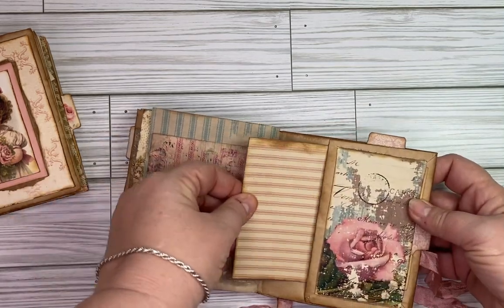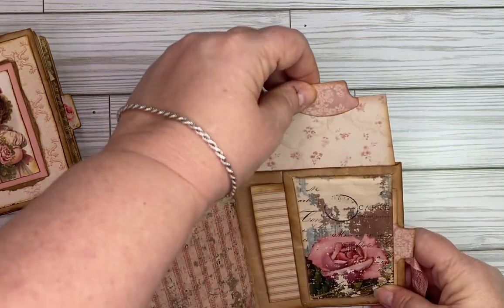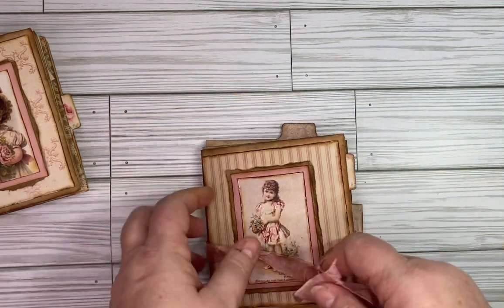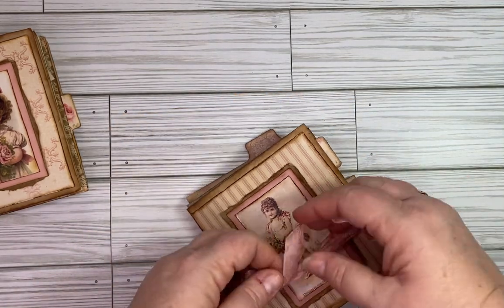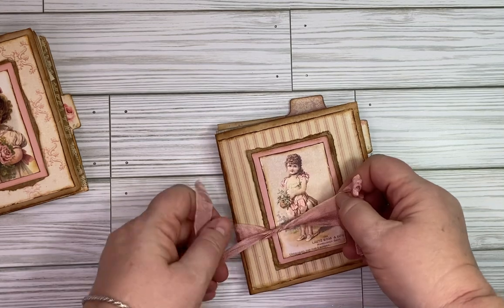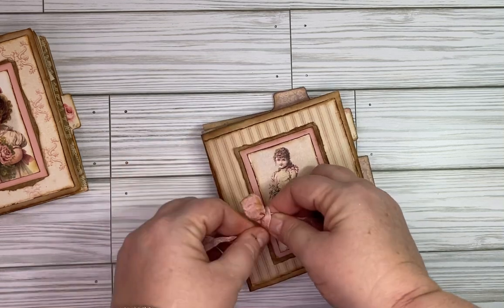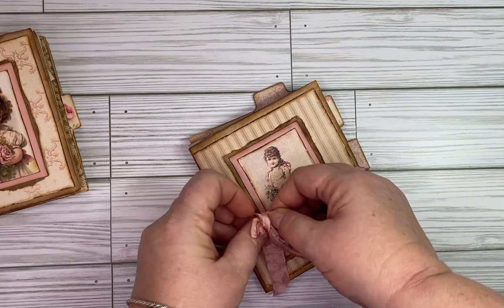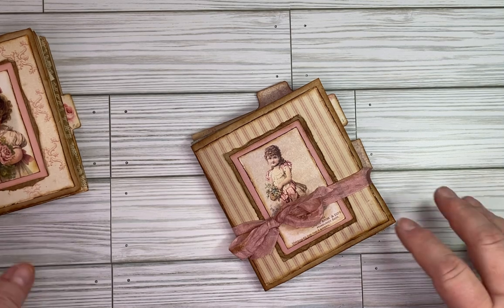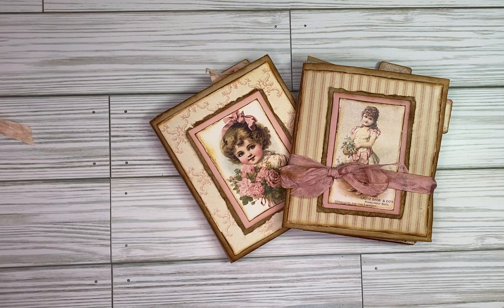In the back you've got a pocket here, a pocket here, and your big pocket here. These will be listed in my Etsy shop — I'll link to it below. If you don't find them there, they're probably already sold. If you have any questions please don't hesitate to ask, and if you like my channel or what you've seen, I really appreciate it if you would subscribe and like the video. Thanks, bye!